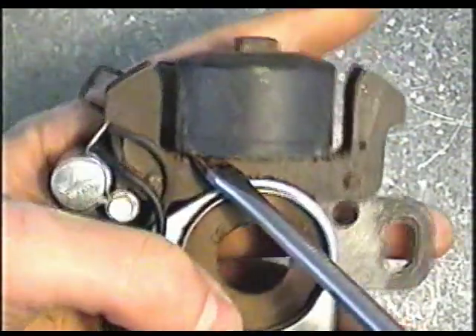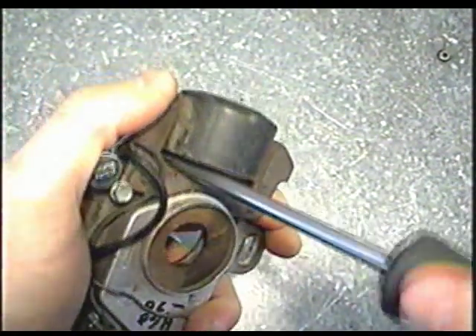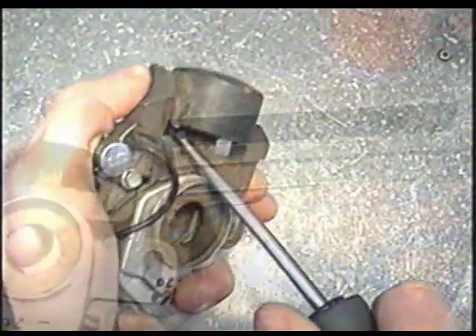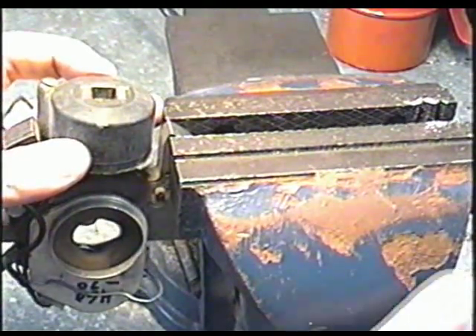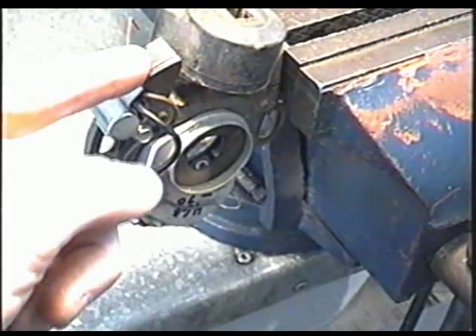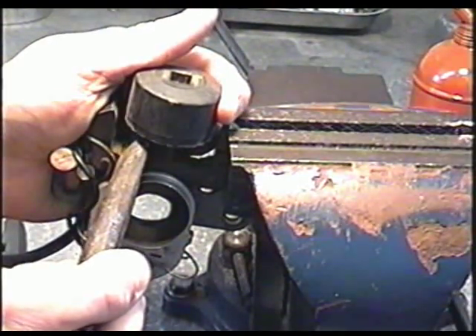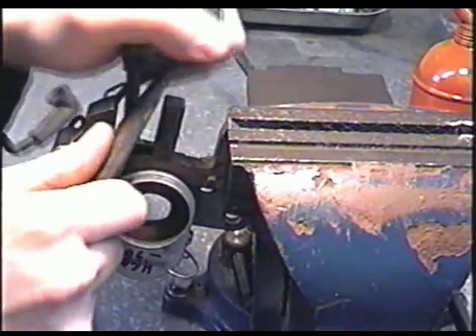Pry on one side by inserting the screwdriver and twisting it, then go from side to side. If you find it's a bit stiff to do by hand you can always put this part in the vise — just the metal part, not the aluminum part of the bracket. Now that the gap has gotten pretty big for my screwdriver, I'm going to use a wider tool and do the same thing. Pry up and there we go.